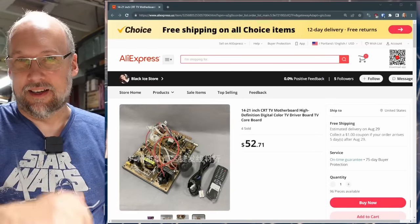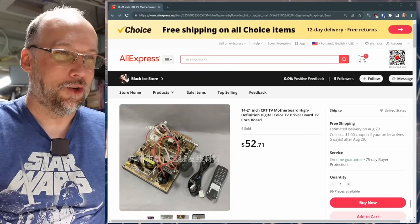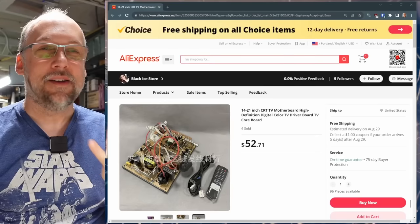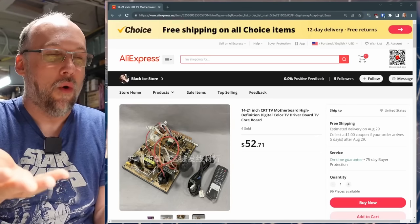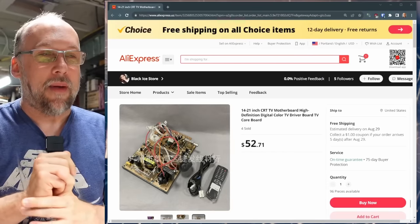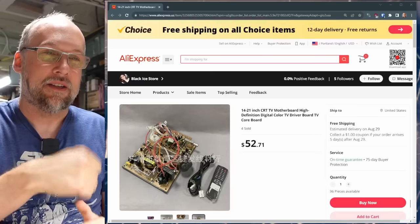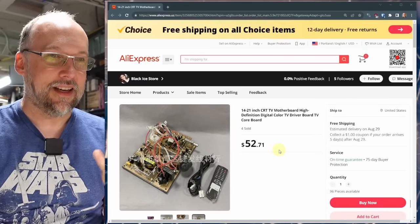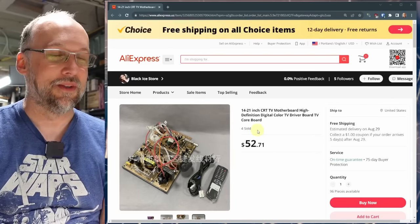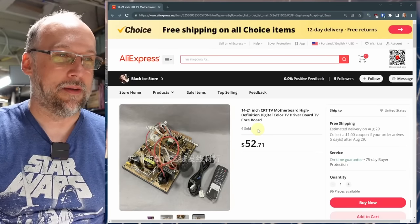I know I was a little cryptic in the intro, but this is it right here. I was searching around and I've seen these in the past, but it said it was a brand new CRT television board — the circuitry that goes inside of your TV set. What I paid for it was $47 including shipping, so the price has gone up a little bit since I got this.